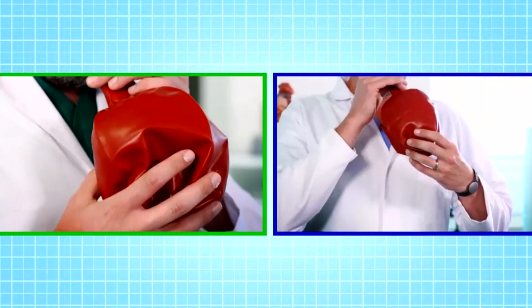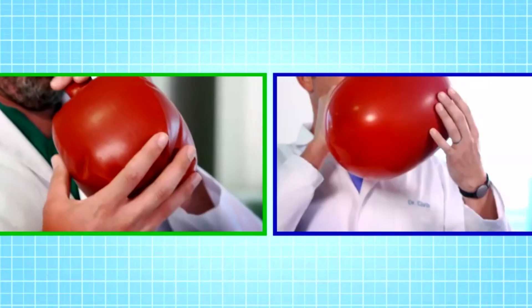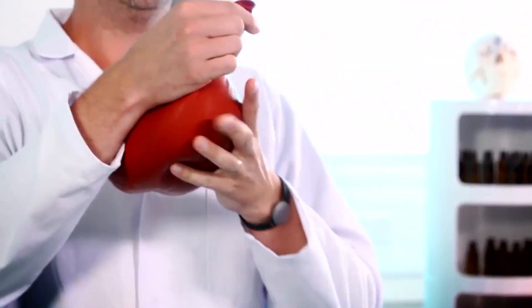Now let's inflate the balloons. Three, two, one. My balloon inflates extremely easily and also deflates extremely easily.